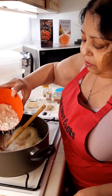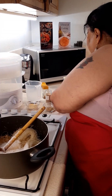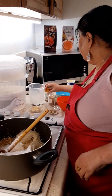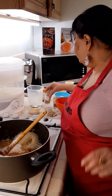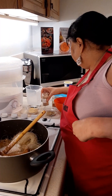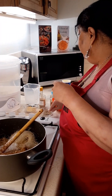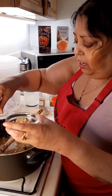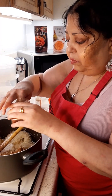Into that goes the desiccated coconut, then the sugar, the cardamom powder and the cinnamon, half the pistachio nuts, half of the almonds. And already you can smell the cinnamon and the spices coming together.